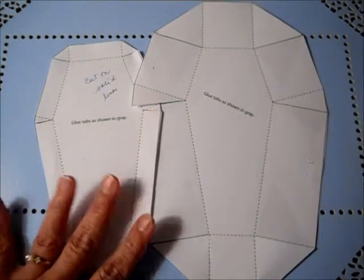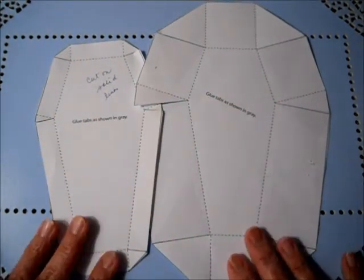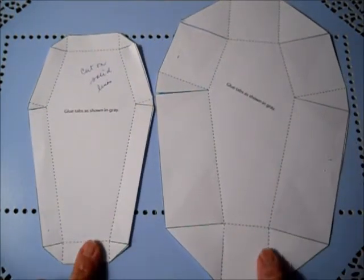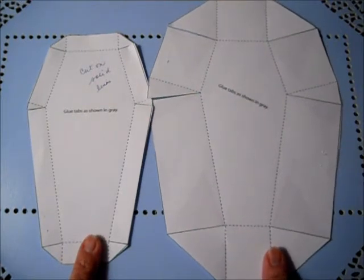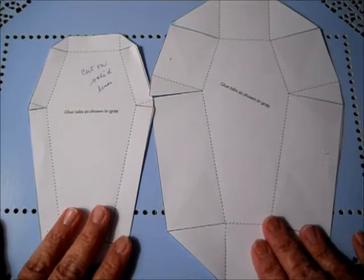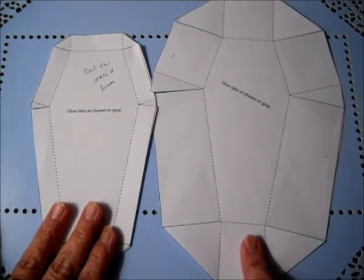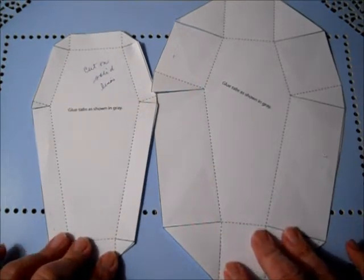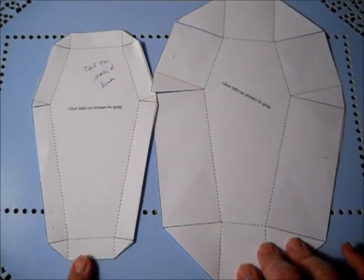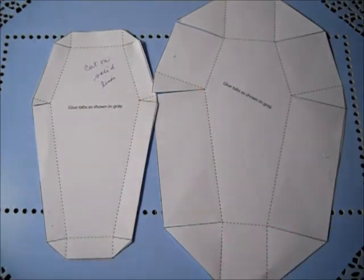Martha Stewart gives you the instructions on her website and you can watch her video. The reason I'm doing this so quickly and encouraging you to get the template is so that you don't miss out — go get your template just in case they take it down. I encourage you to watch the Lolly Rock 7 video and then go to MarthaStewart.com. The way I found it most easily was by going to her website and putting the word 'coffin' in the search box, and it came right up.